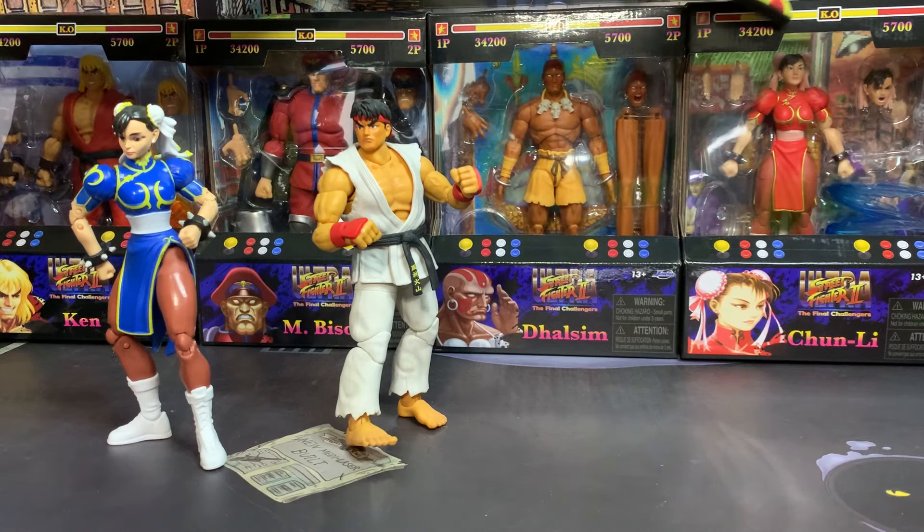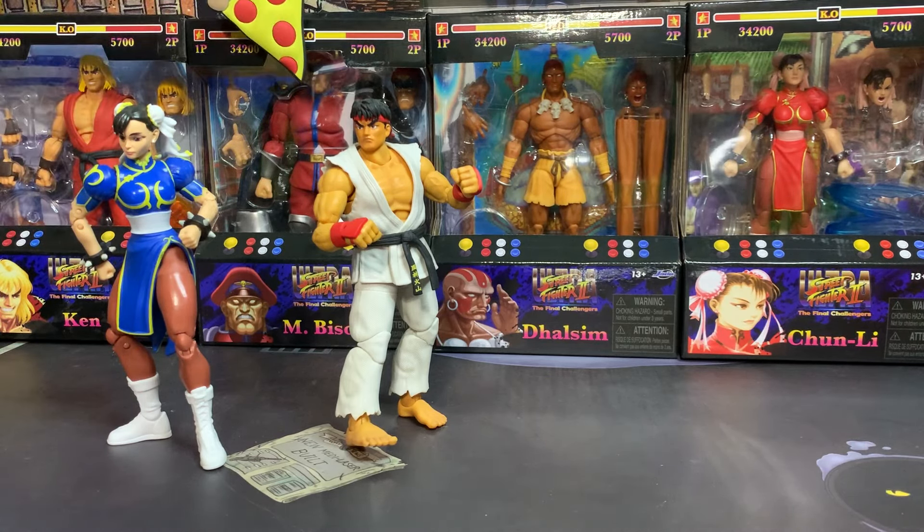We have the player two Chun-Li, we have Dhalsim, we have M. Bison, and we have Ken — so we're going to review all those figures today.